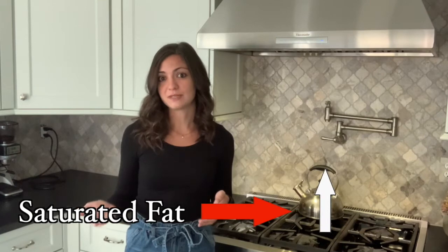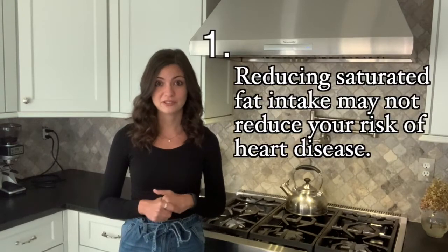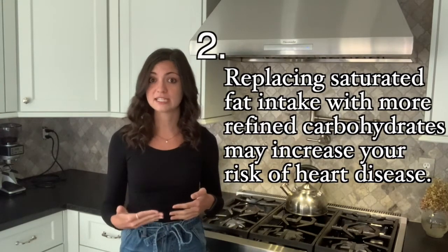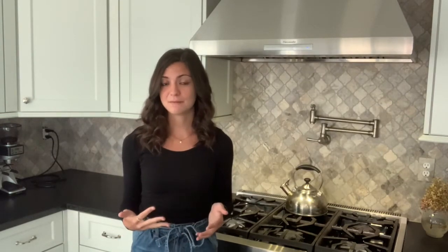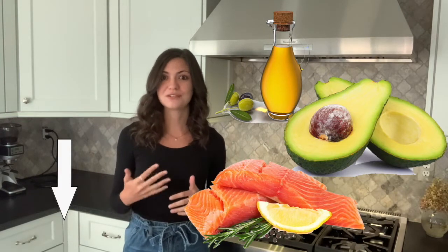Until recently, it was hypothesized and generally accepted that saturated fat led to an increased risk of heart disease. However, many recent studies have actually debunked this myth and suggest that: one, reducing your saturated fat intake doesn't reduce your risk of heart disease; two, replacing saturated fat with more refined carbohydrates does seem to increase your risk of heart disease; and three, replacing high saturated fat intake with more polyunsaturated and monounsaturated fatty acids does seem to decrease your risk of heart disease. It should be noted that these results reflect the general population and may not apply to people with medical conditions or high cholesterol.